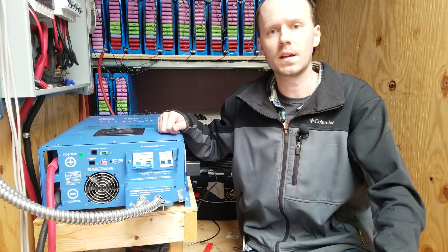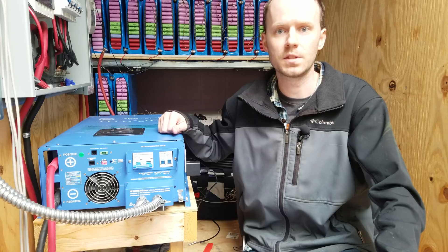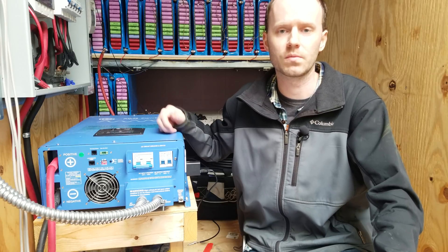Hey guys, this is my AIMS 10,000 watt split phase inverter. Today I'm going to take a look at how I can control this using my Batrium BMS, or any BMS really for that matter.